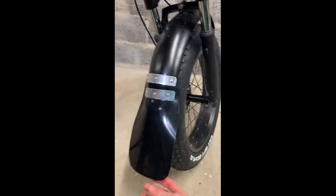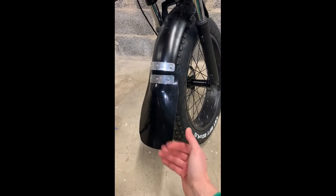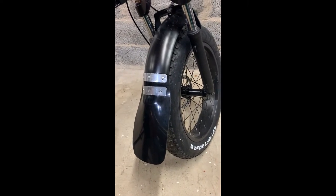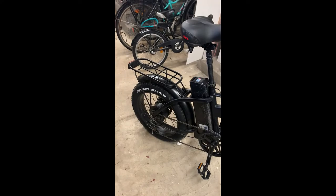Front mudguard finished! It was a really quick, easy job - just a couple of rivets, aluminum plates, and the rubber. I think it will do its job. Now I'll go to the back one.